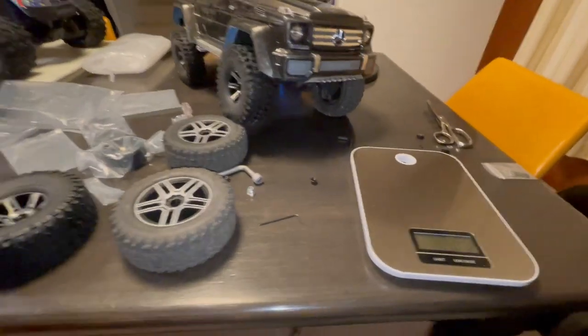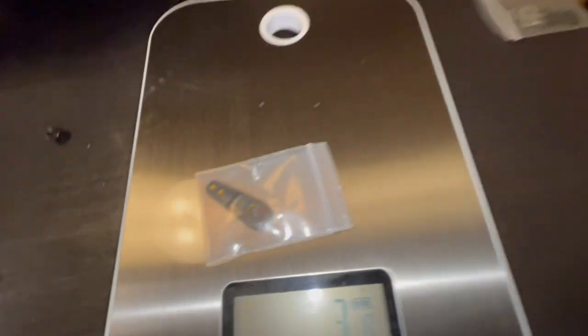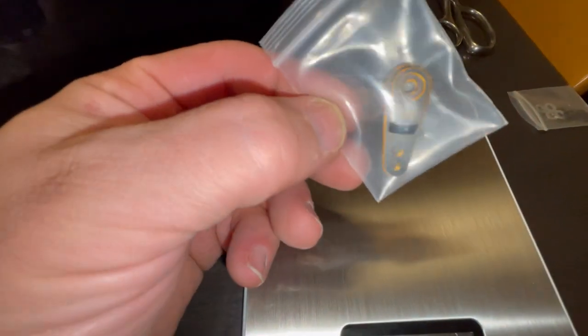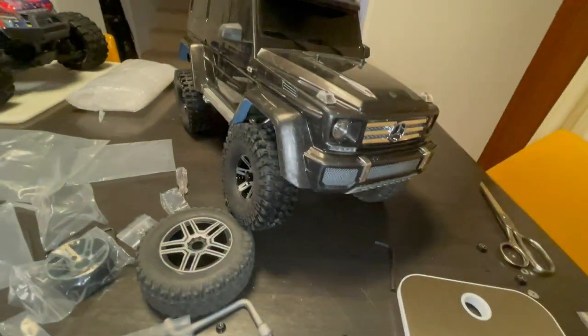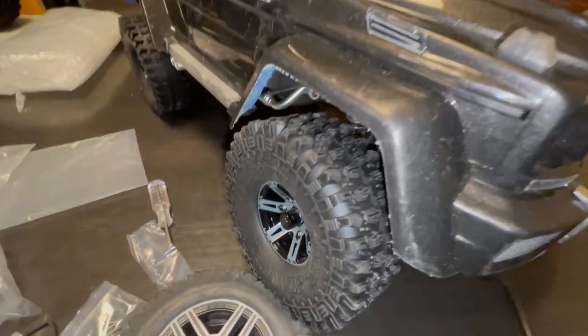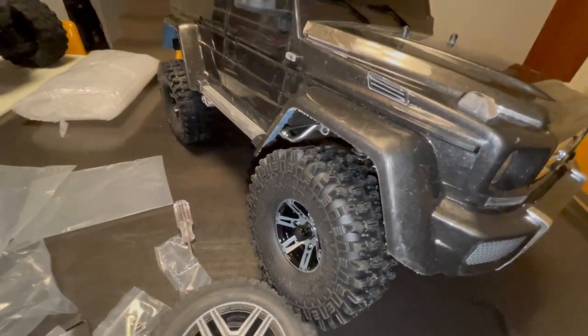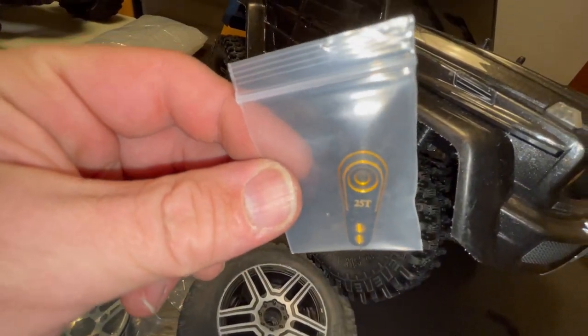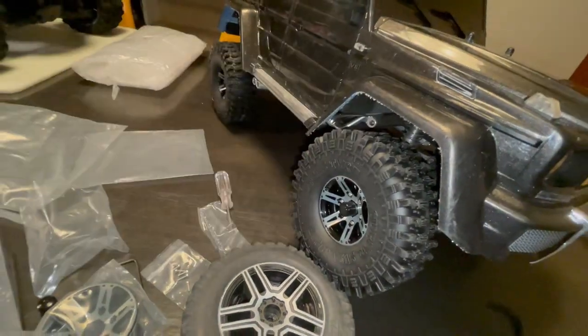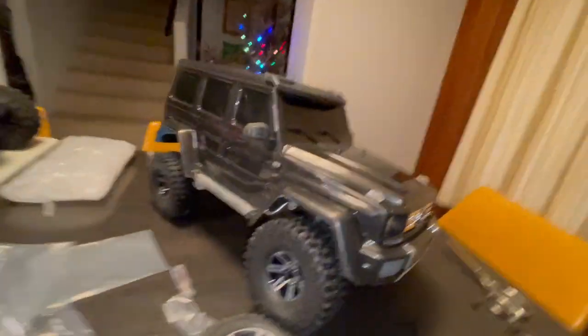Something I forgot to show in the unboxing is I got this little bad boy too — a servo saver. I was reading that someone said one of the achilles heels on the TRX-4 is the servo breaks on you, and if you drove out to go play and it breaks, you cry. So I grabbed one of those too, super cheap.